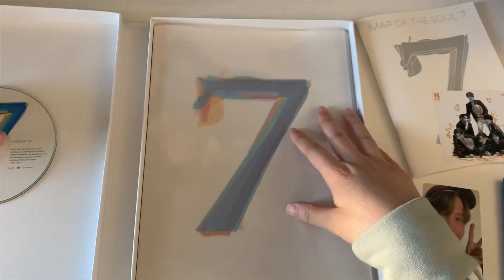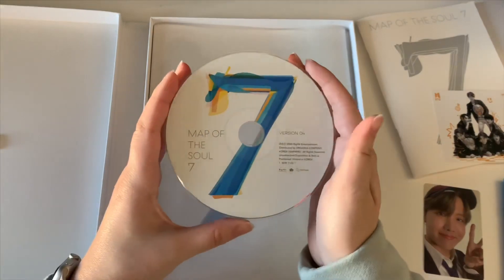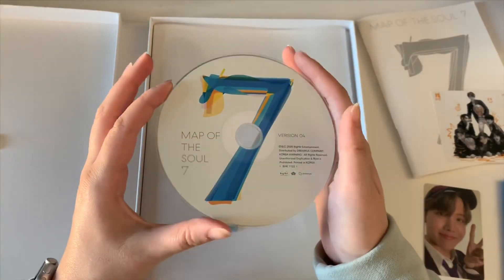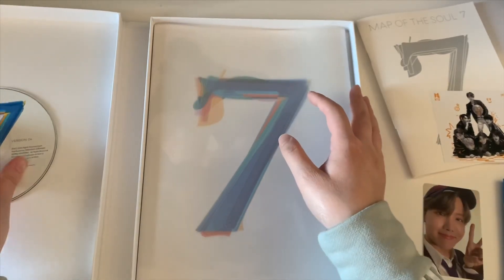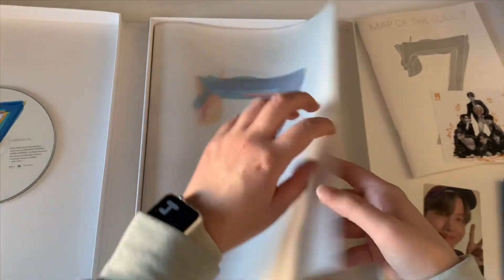All right, and then we'll do the CD next. Here is the CD — I'm pretty sure these are based on the covers because it says version 4 on it, and there's nothing on the back, so I'm not going to show my reflection. But there's that.